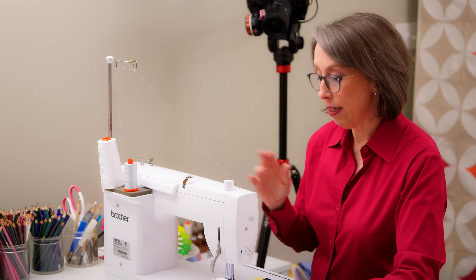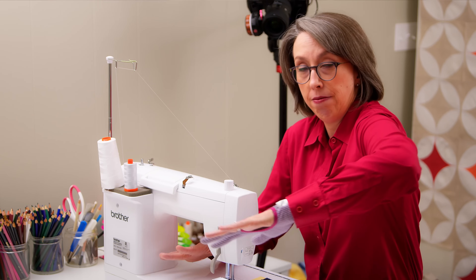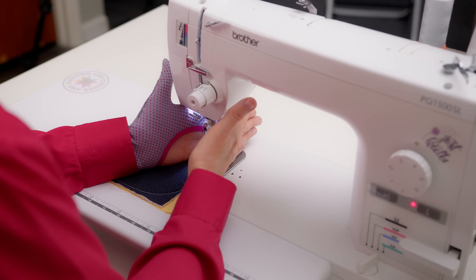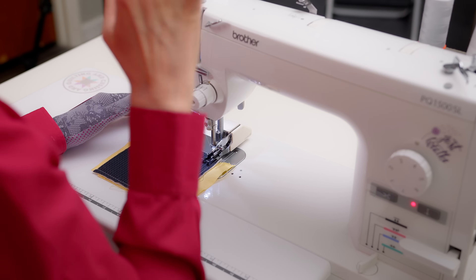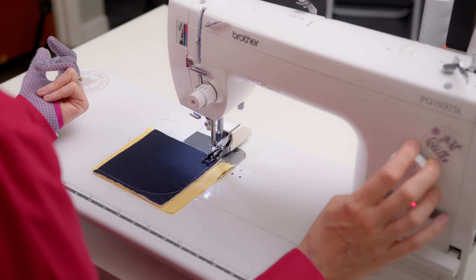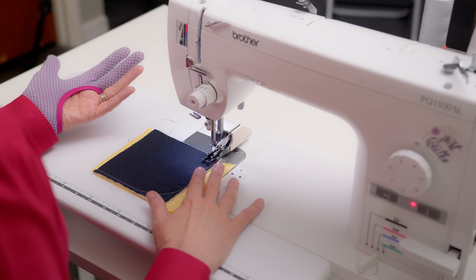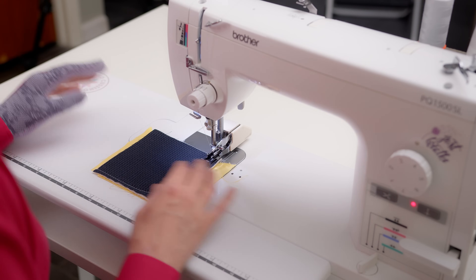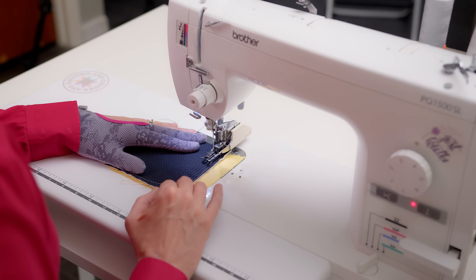I've marked my quilt and got my sewing machine ready. I put my stool up a little bit higher so I'm not hunching my shoulder. I've put my walking foot on and changed my stitch length to a little bigger than my normal piecing — I usually piece at two to two-and-a-half; I've got it just shy of three and a half. I like the way it looks better and think it's a little more manageable. I'm going to do a quick stitch to make sure my tension is right so my very first stitch is not on my quilt.